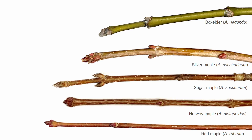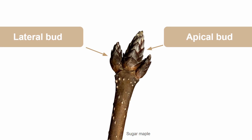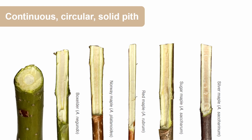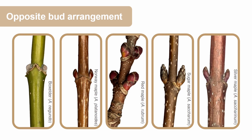An easy way to tell if you have a maple by the twig will be to look for the three buds that are clustered at the top. These buds consist of a large apical bud with two smaller lateral buds on either side — to me it looks sort of like a trident. They also have a continuous circular solid white or pink pith, which is that spongy material in the middle of the twig. Their buds will be in an opposite arrangement and they'll also be imbricate, so the scales on the buds will be overlapping one another sort of like the shingles on a roof.